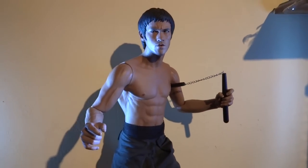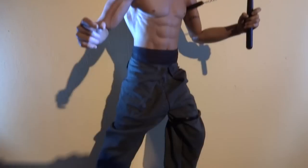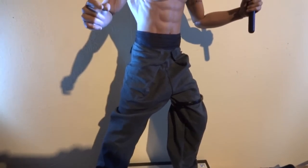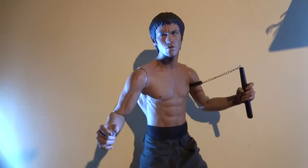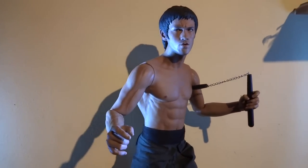Just amazing — the articulation is everything you want it to be. He can do the box splits, I could have him one leg completely up in the air. I mean, if you look at the showcase videos you can see him doing all the different kicks and stuff.